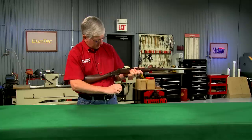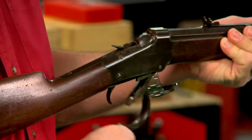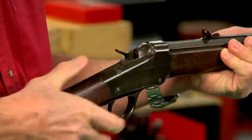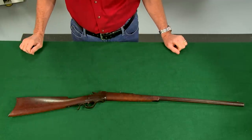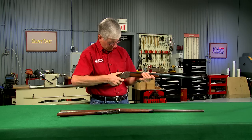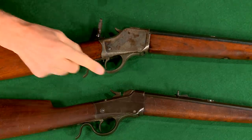The Winchester 1885 single shot is the rifle that started the long relationship between John Browning and Winchester, as Browning was the inventor. The high wall design was strong enough for the more powerful cartridges, and the low wall was only used for smaller calibers.